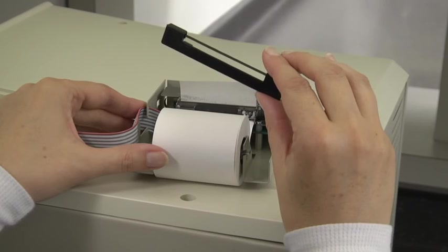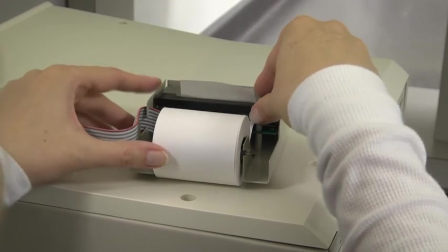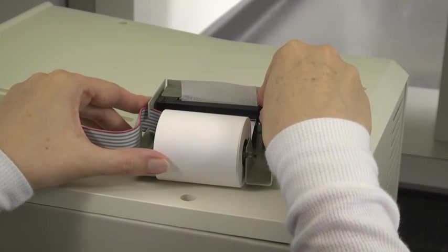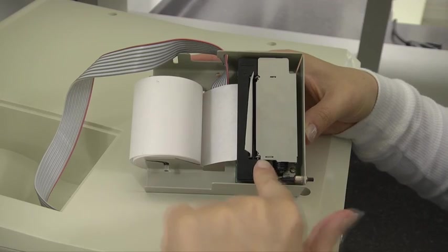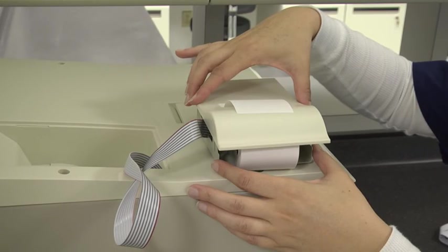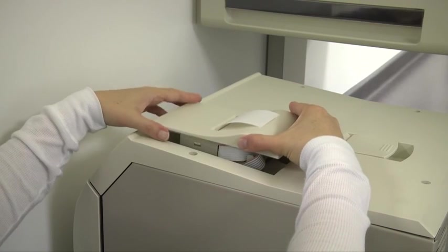Install the new cartridge, making sure the ribbon is inserted in front of the paper and flat against the paper. Press the cartridge down until it snaps into place. Turn the cartridge knob clockwise until the ribbon is tight, then install the printer cover and position the printer on the sterilizer.